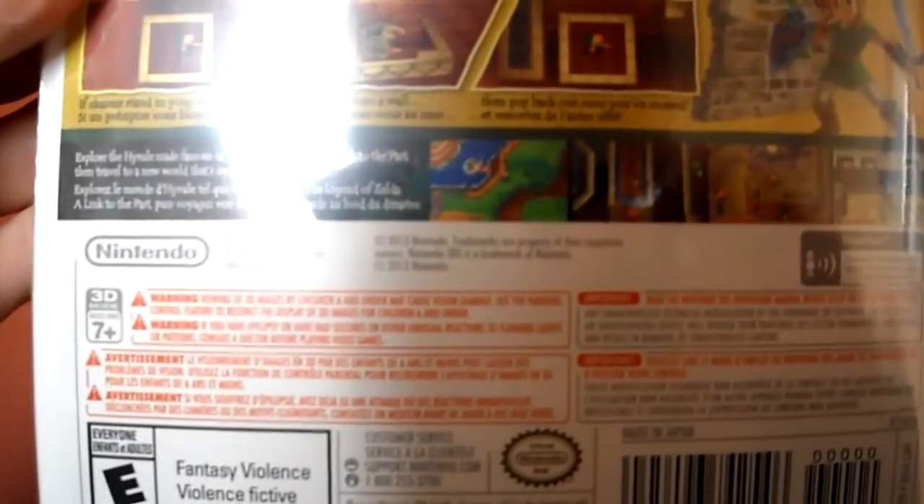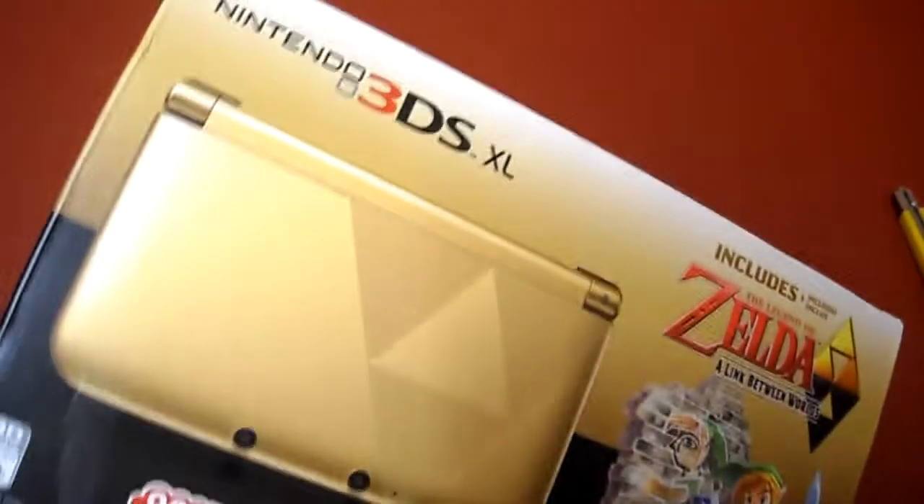So it's basically just a one-player game with Street Pass — that's about it. Ready? Let's open this up. I also have the gold 3DS XL; I just wanted the physical copy of the game.